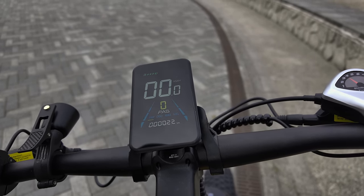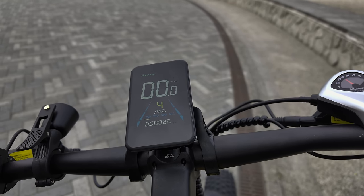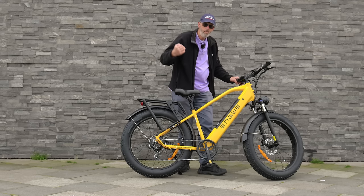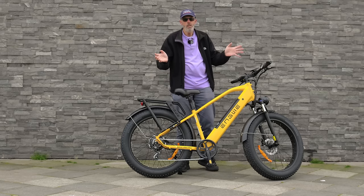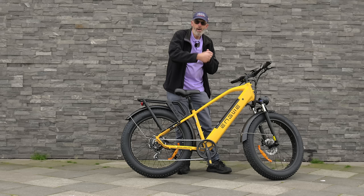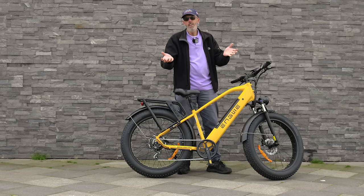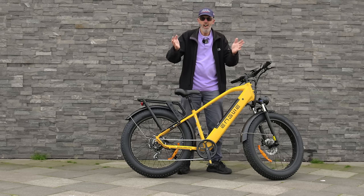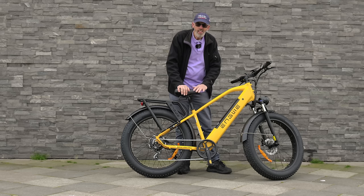It's got five different power assist modes. Honestly, I'd probably just stick it in mode three to five, because the first two you don't really feel that much assistance. As soon as the wheels start moving, the power comes on and you really don't have to give it much effort at all. That's the whole thing about an e-bike — you do have to pedal, but as soon as you start pedalling and the wheels start turning, the assistance comes in. So if you're riding into the wind or up a hill, it's virtually effortless. All you've got to do is keep turning the pedals.